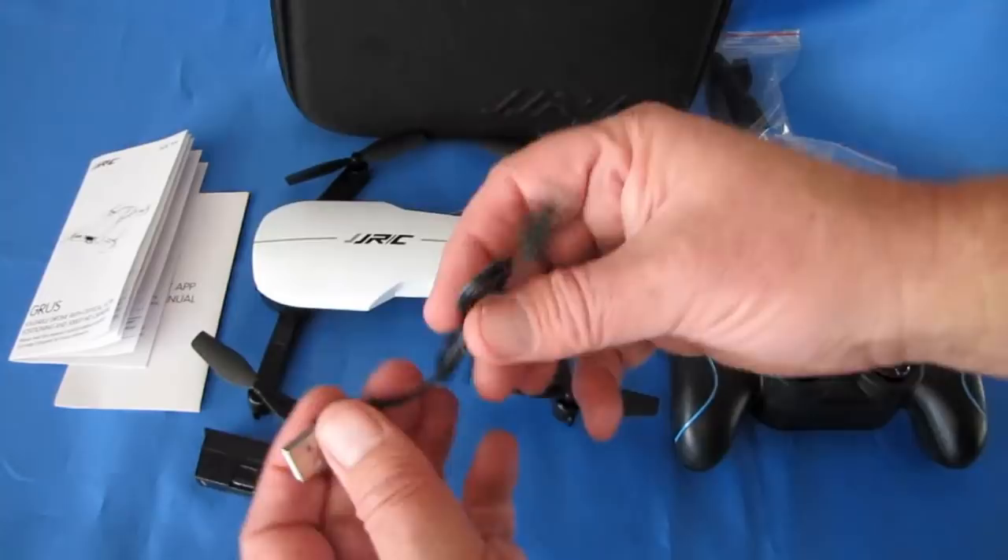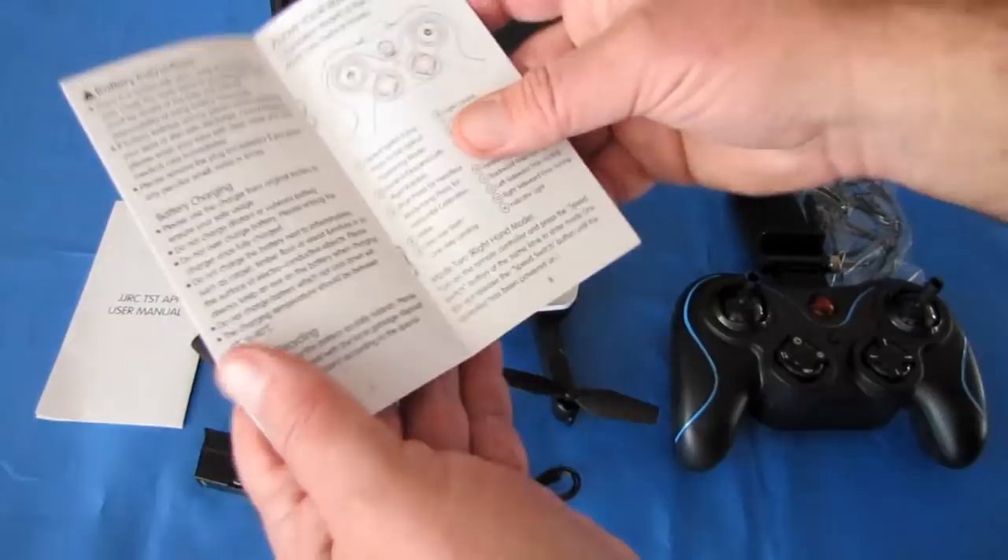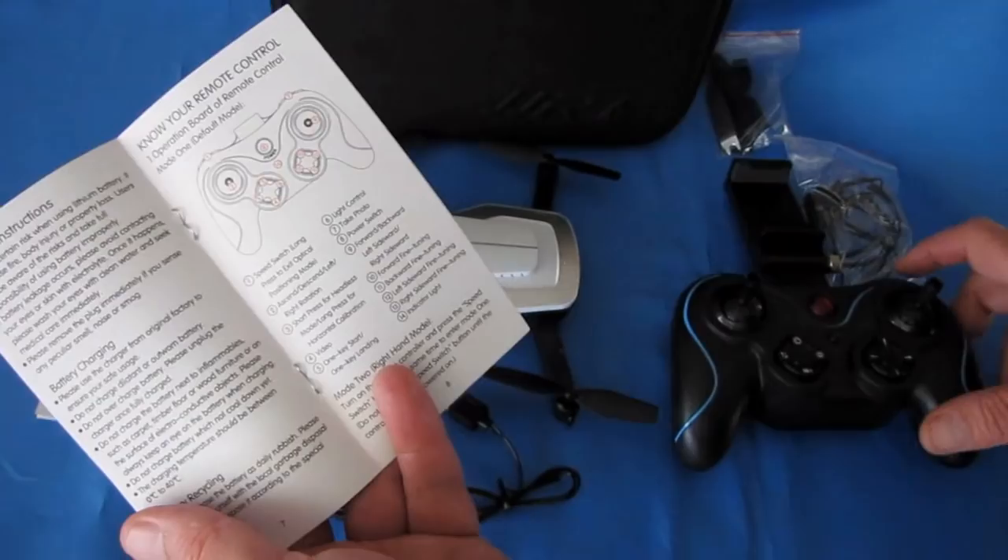They give you a microUSB cable to charge the drone with. One of the things you get in the box is the instruction manual — it's actually a nice instruction manual — and you'll want to go directly to the controls page to see what the controls do on your drone.